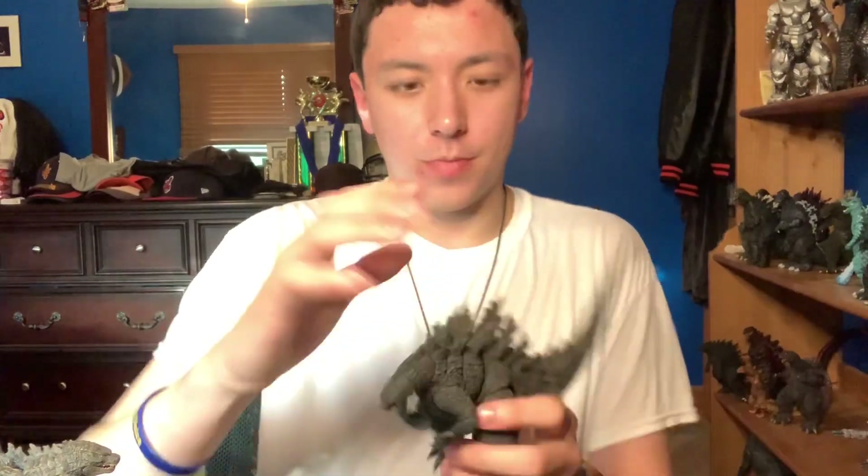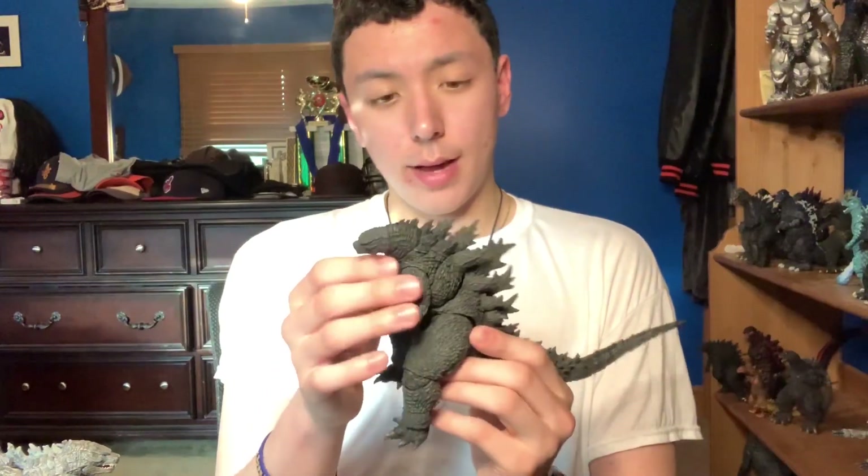Oh, I forgot to finish my story from earlier. I canceled my Nite Media order for this figure and went on eBay, because eBay was going to get it here way quicker than Nite Media — I don't know how you pronounce it. But yeah, that's it for this unboxing video. I'm out — make sure to like, comment, and subscribe.